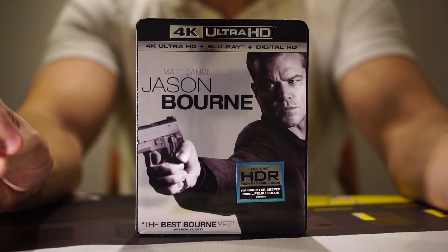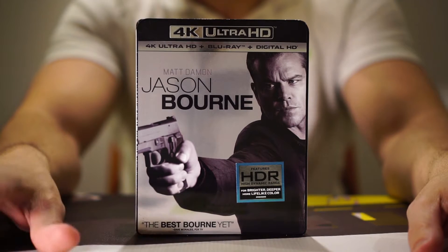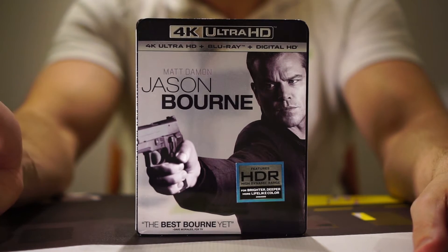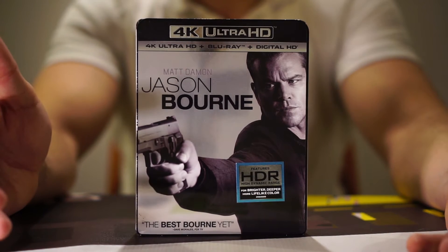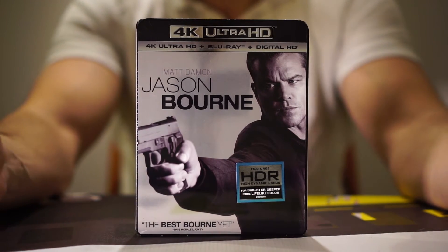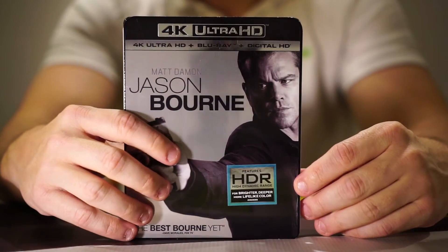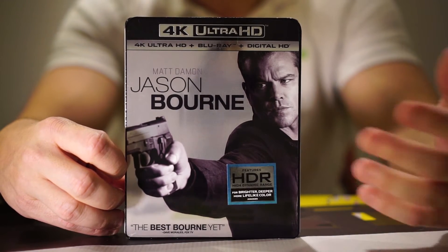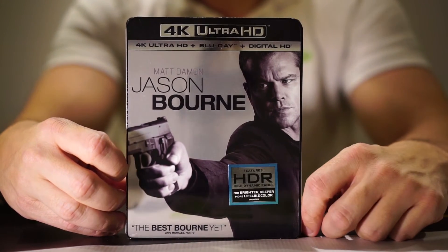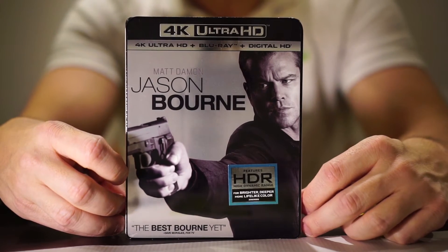As far as the bonus features, there are a few cool things. You get a look at why Matt Damon returned to the role and why they brought him back. You also get an interesting perspective on the bare-knuckle boxing scene — they go more in depth into that — and they go into a few areas of combat training for Matt Damon as Jason Bourne, so it's really cool.